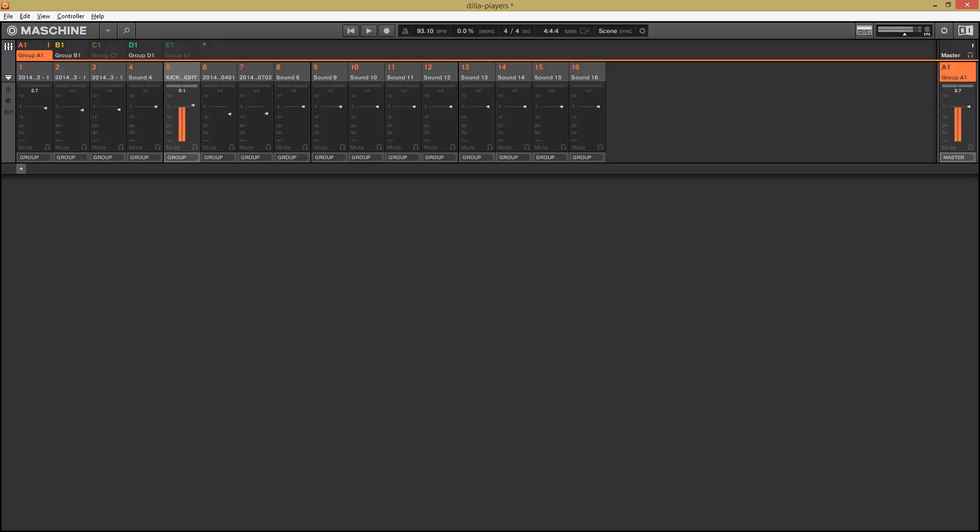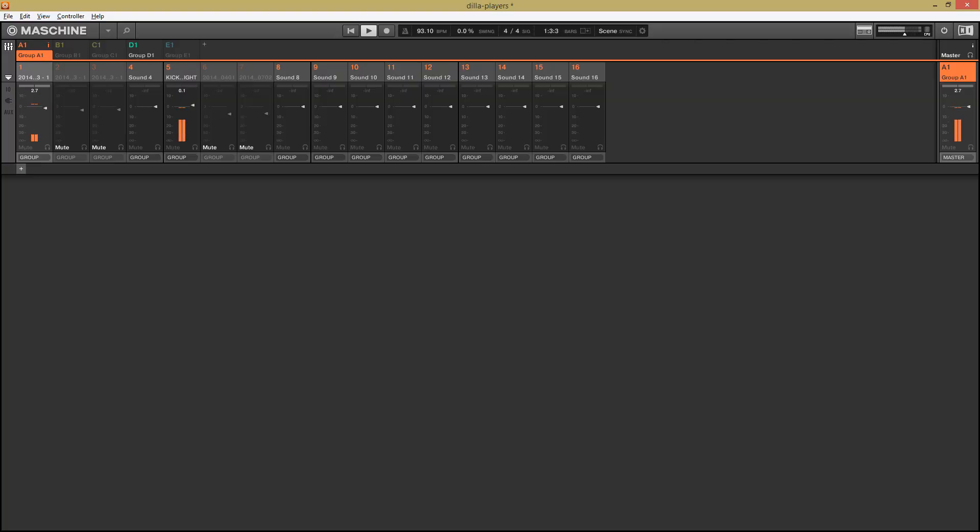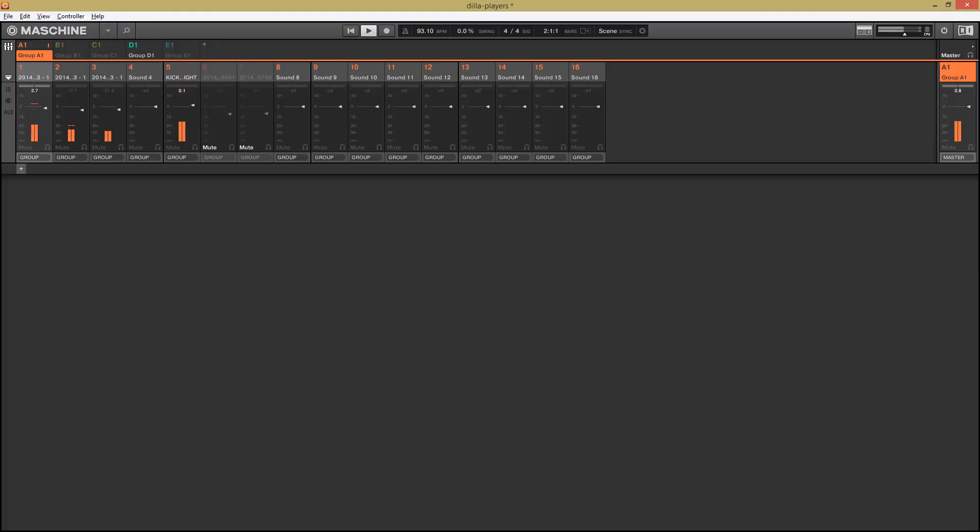Then I went and grabbed a kick of my own. So the snare and the kick pattern are like this. There are also hi-hats throughout the whole thing that definitely came from Rapper's Delight. At first I was thinking he might have just pitched them down to get them in time, so I did that — it's sort of two little tidbits chopped up and slowed down and sequenced.